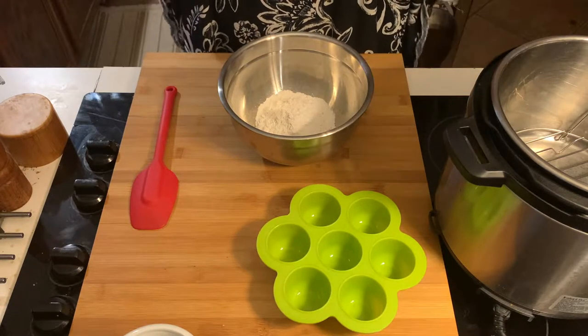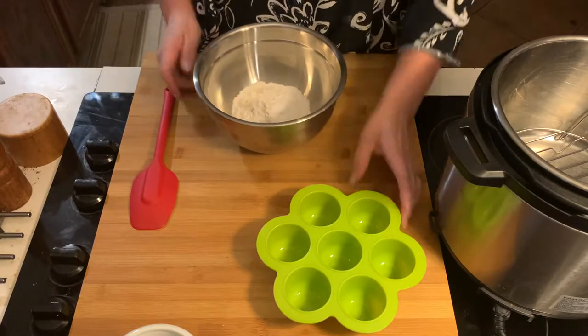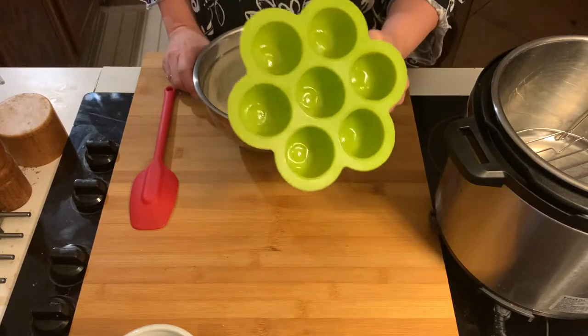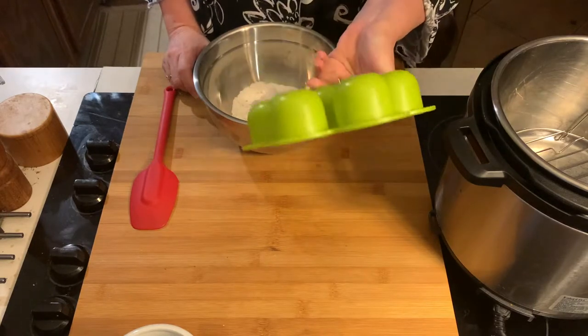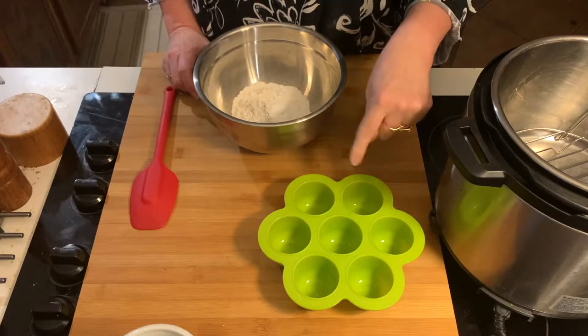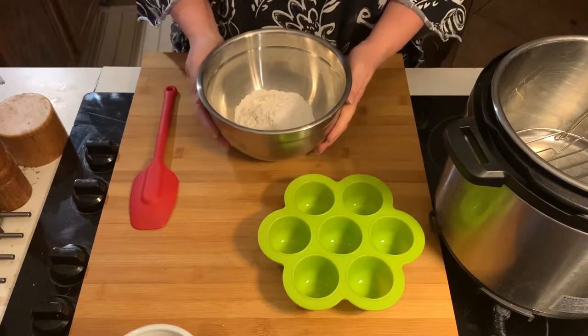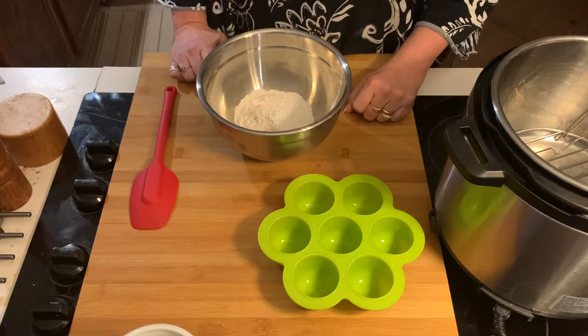Okay, it's Trace, I'm back! I'm going to make pancake bites in my pressure cooker. I have one of these little molds — it's actually a baby food freezer mold, full confession. I've sprayed it with some nonstick spray, a little bit of Pam.